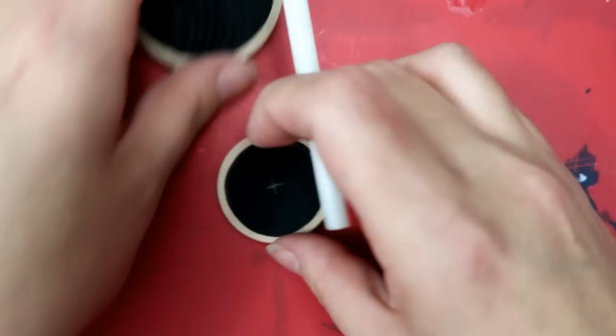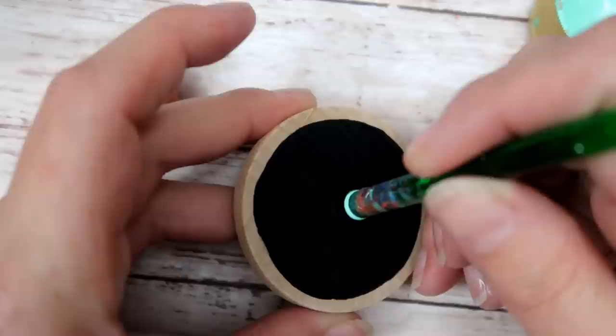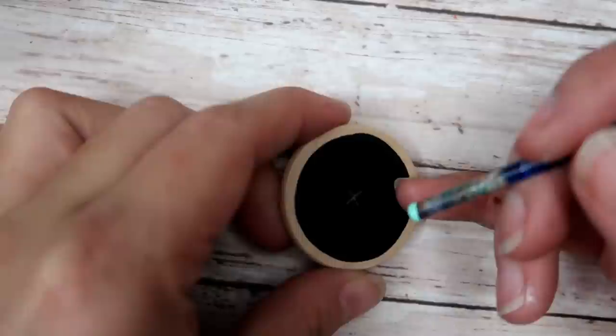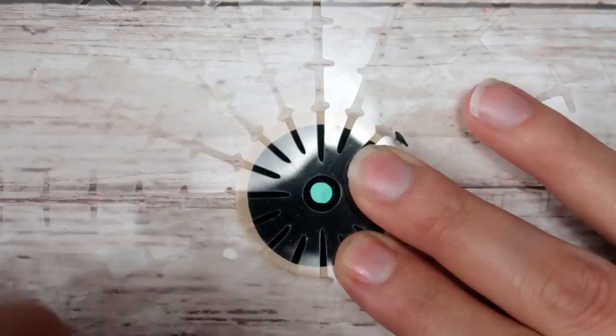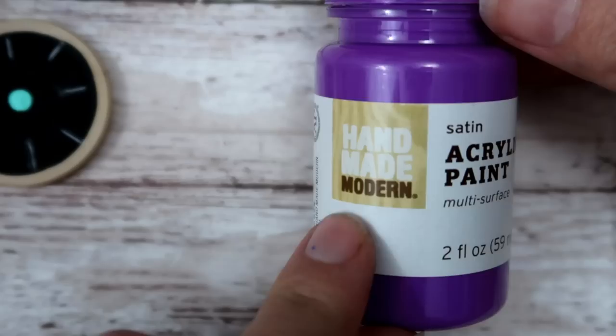I'm going to use DecoArt Americana in the color Sea Breeze. Using my green crochet hook bottom, I'll put a dot right over top of the guideline for the large pendant. For the small pendant I'm using my smallest blue crochet hook and putting a center dot on the small one. Make sure those get completely dry before you move ahead. Go back to your stencil, place it over your center dot, and draw on however many guidelines you want — I'm just going to do eight.